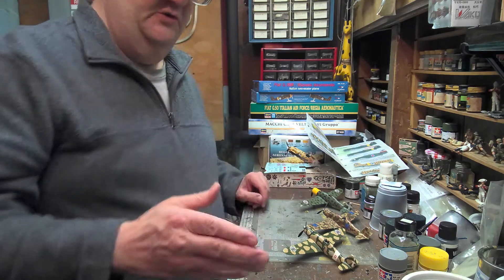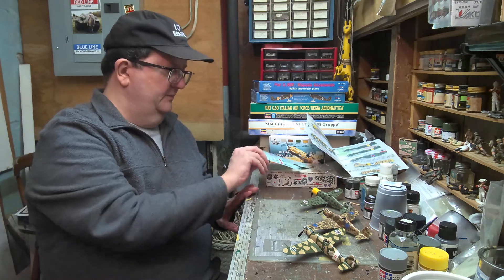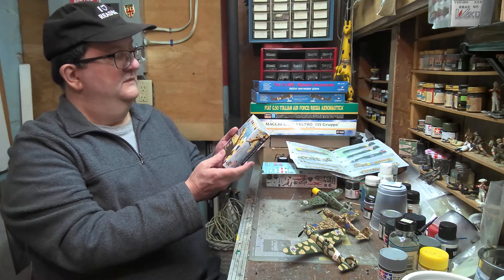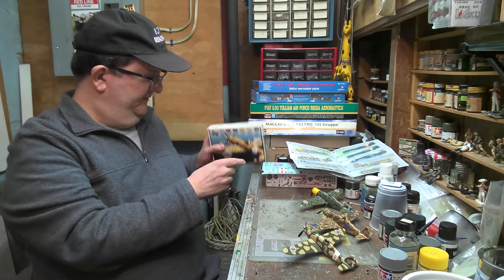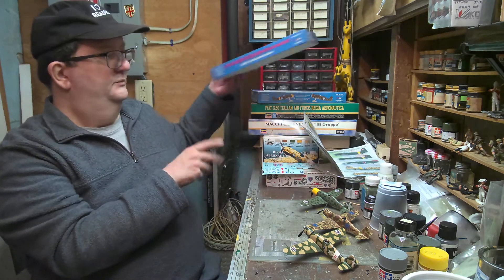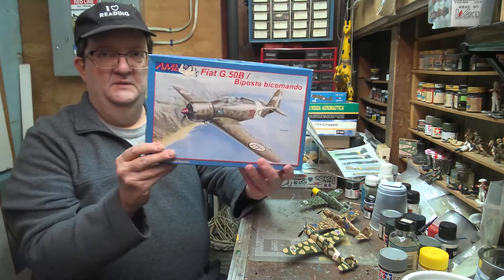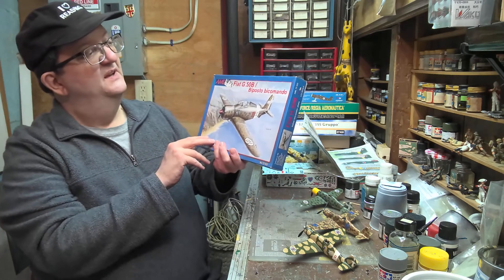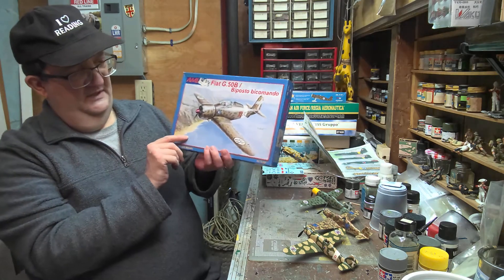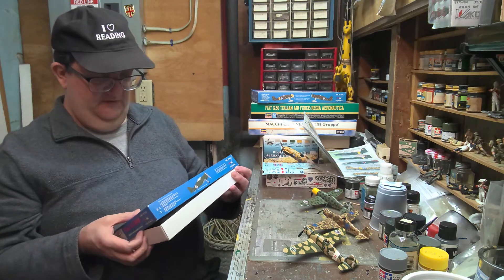So that's what you can do with the Airfix and MPC versions of the Fiat G50 with some extra decals. There's also a set of paints from the Life Color line designed for that. And we've got a few other players in the game here now. AML Models — this is the B, the two-seater training plane. I haven't tried one of their kits as of yet. These are from the Czech Republic — newer kits.